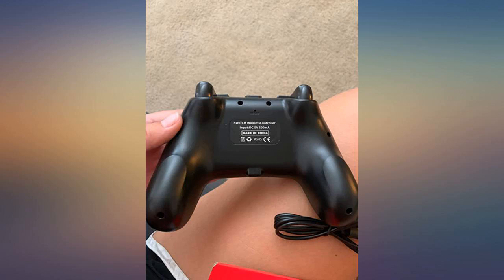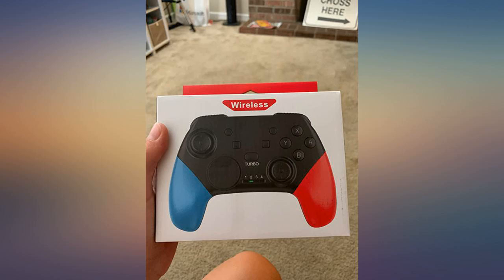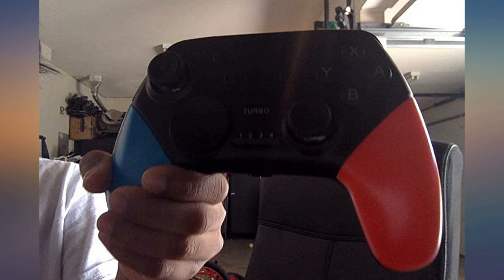It will vibrate a lot, which can make vibration-featuring games a bit confusing. But it is a great controller and it is way better than a Joy-Con.